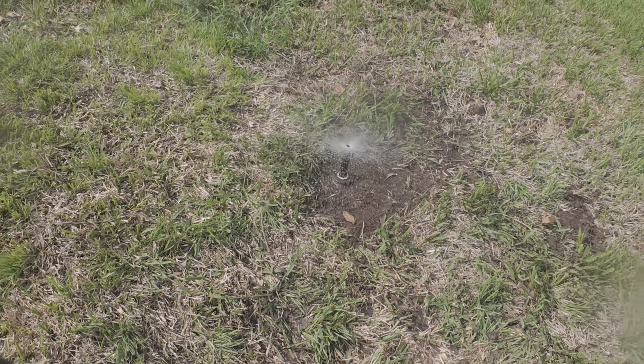Next start replacing the dirt around the sprinkler head and get it packed in as tight as you can. Clean off any dirt that might have gotten on the sprinkler head during the install, and boom, you're done.